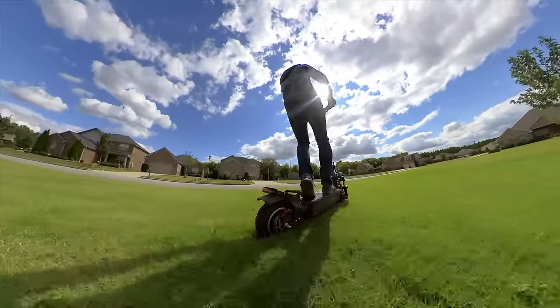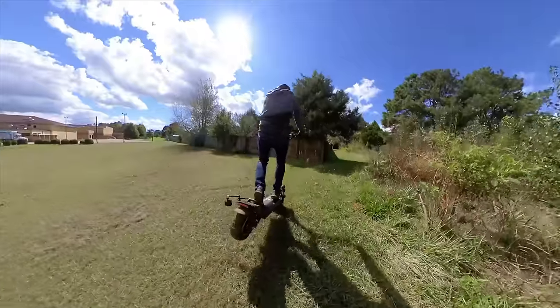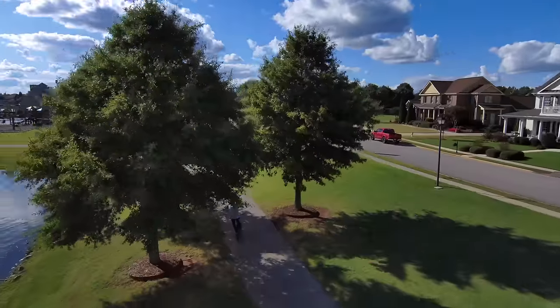There are, of course, front and rear brakes — both disc brakes and regenerative electronic brakes — for stopping on a dime. I've had a ton of fun with this beast so far, and that is the Outstorm Max Pro.